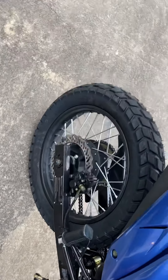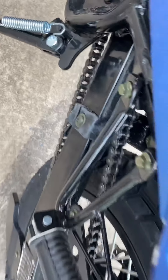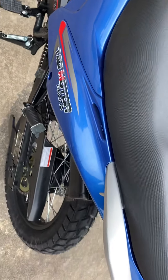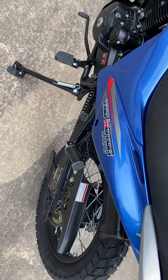Chain was extremely tight right out of the box. I used some chain lube and after riding it for 20 miles it was so tight. Now I've got some play that I needed desperately and it seems like the chain actually straightened itself out.